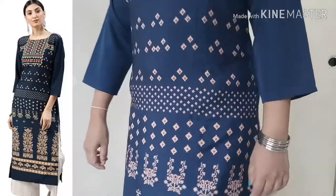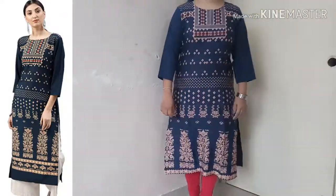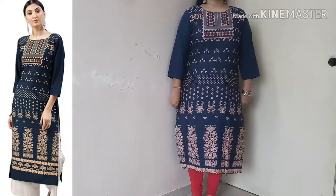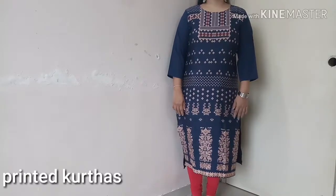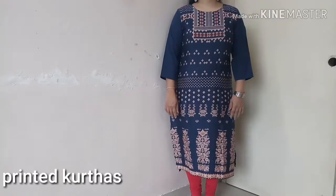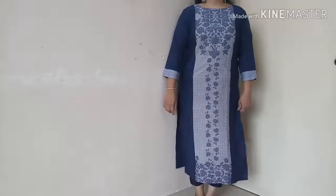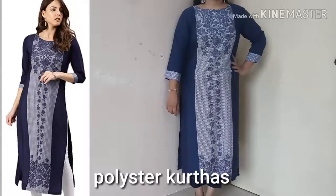There are a lot of colors. You can use the dye to use it. This is dark color. This is a navy blue color, this is printed. This is 3x4th sleeves.